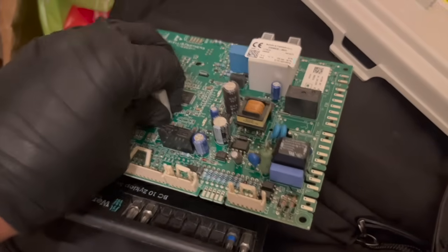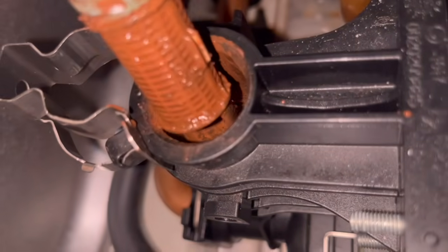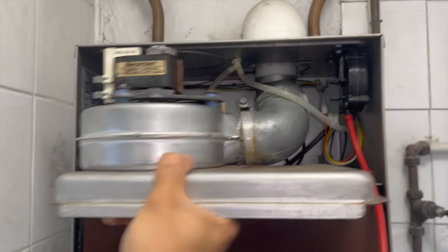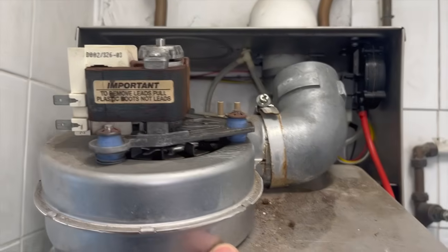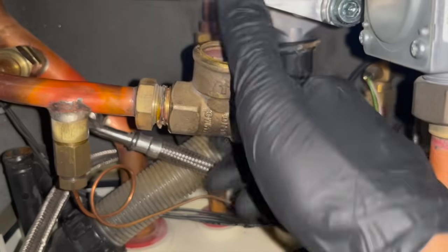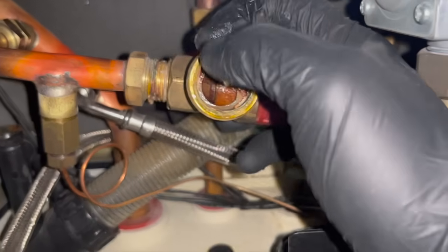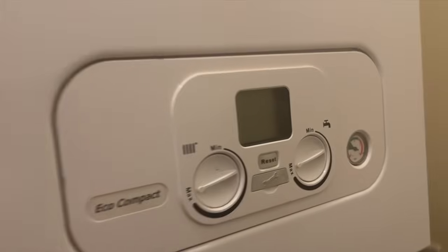For this video I decided to dedicate it to boiler breakdowns and repairs, so we have quite a few different boilers we're working on. If this is the first time you're watching one of my videos, it's just a collection of different jobs I go to as a gas engineer. These videos are mainly just for entertainment purposes. If you want a better understanding of boiler repairs, diagnosing, wiring systems, or wiring thermostats, you can check out the links in the description.